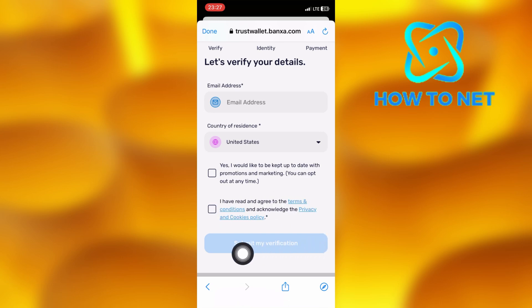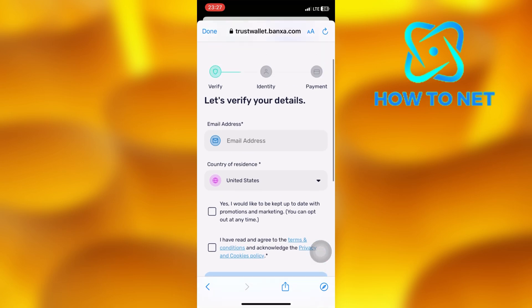When verified, you will be able to buy crypto directly on TrustWallet. That's how easy it is to buy coins on TrustWallet.